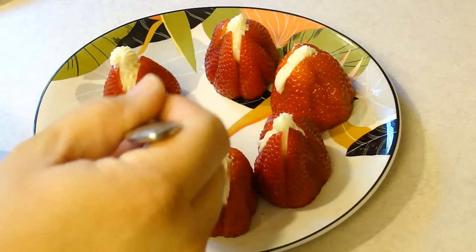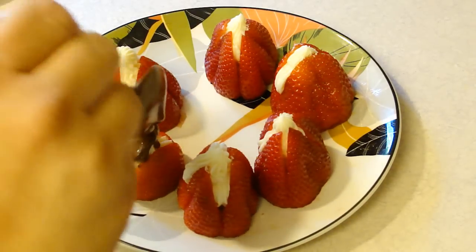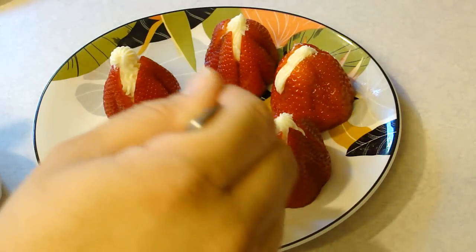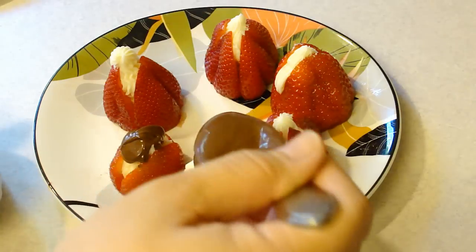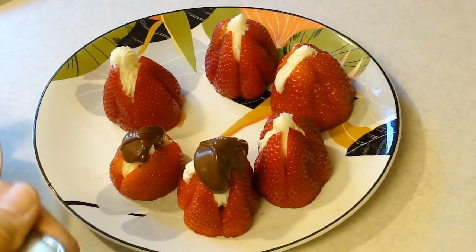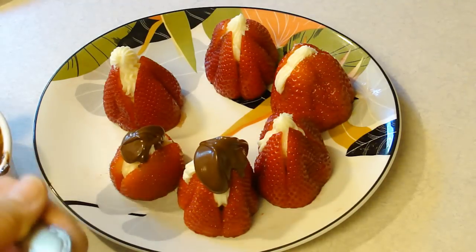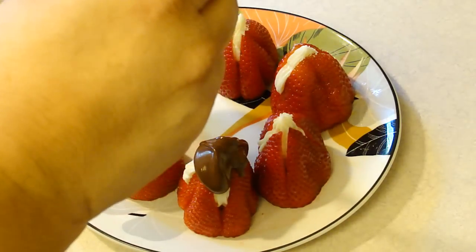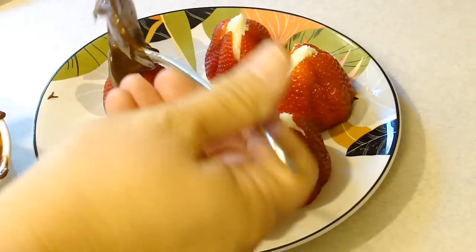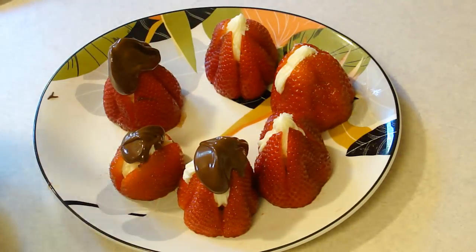How about we drizzle them — or just top them. That's better. We'll do half of them with chocolate and the other half we'll just leave stuffed. So there you go — ooh, messy! Stuffed strawberries, some of them chocolate topped. Enjoy!